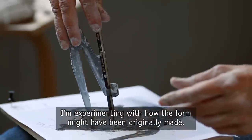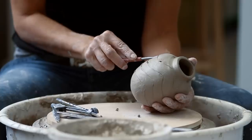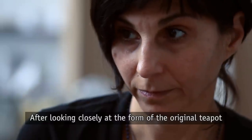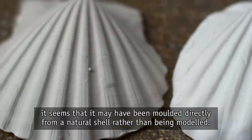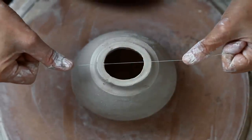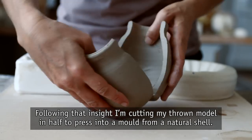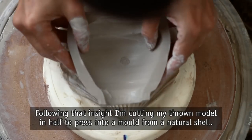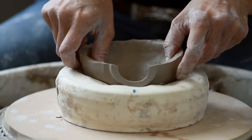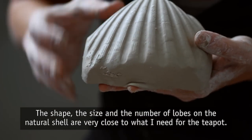I'm experimenting with how the form might have been originally made. After looking closely at the form of the original teapot, it seems that it may have been molded directly from a natural shell rather than being modeled. Following that insight, I'm cutting my thrown model in half to press into a mold from a natural shell. The shape, size, and number of lobes on the natural shell are very close to what I need for the teapot.